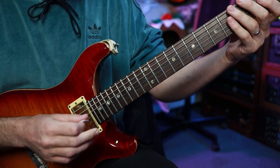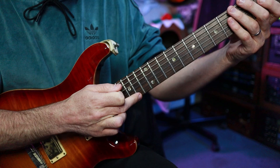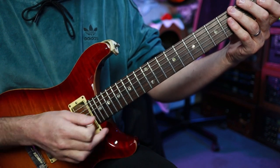Another variation is to add a tap and slide. We're going to hit F sharp and G — the ninth and then the minor third on the top.